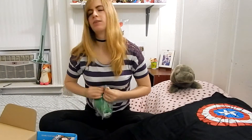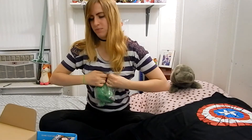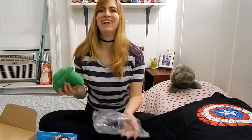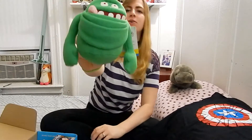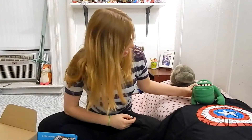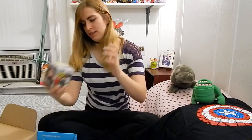Next we have something that looks like slime — the slime thing from Ghostbusters that throws up all over them. Really cute actually, I think I'm gonna put it up somewhere.